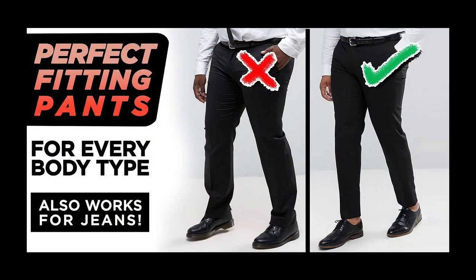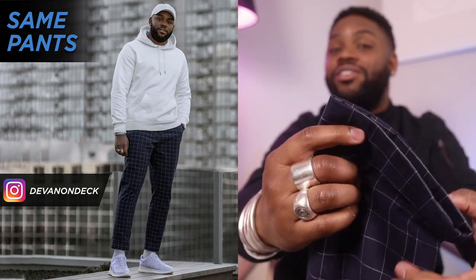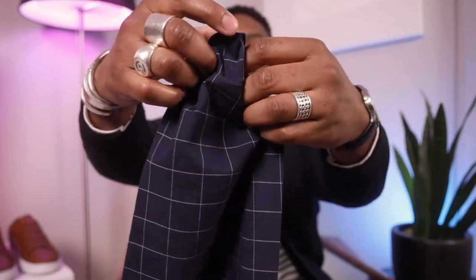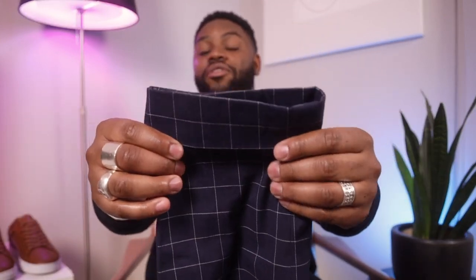I already made a video guide on how to go to the tailor and what to say when you get there, so I put a link up here and down below in the description. I do have a pair of slacks here to show you as an example — these are from ASOS, my windowpane slacks. I have an actual two-inch cuff on the bottom, and if you notice when I try to pull it out, it does not come out. It is permanently sewn in. You can get pants like these already made this way, and I'll link them down below.